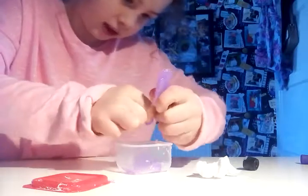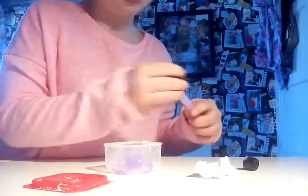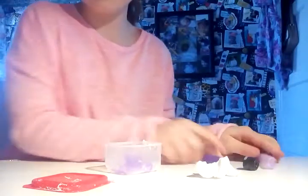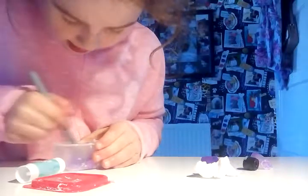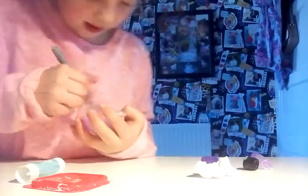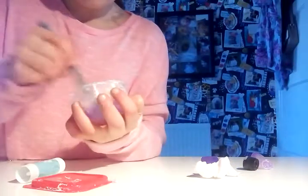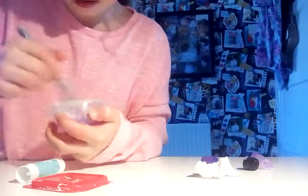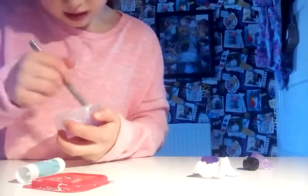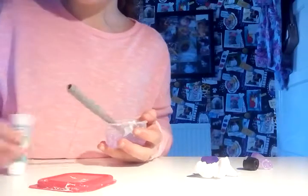Squeeze all the glitter glue — there we go. That's all the glue. Wow, that is actually really nice glue. Let's see if making slime with glitter glue works.